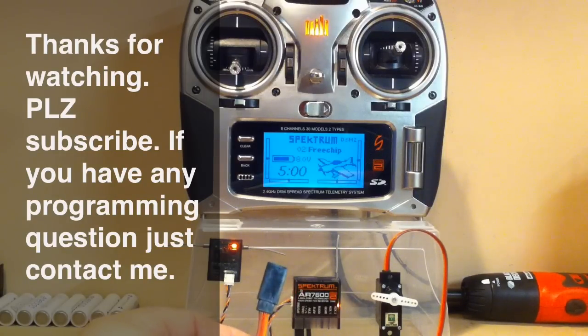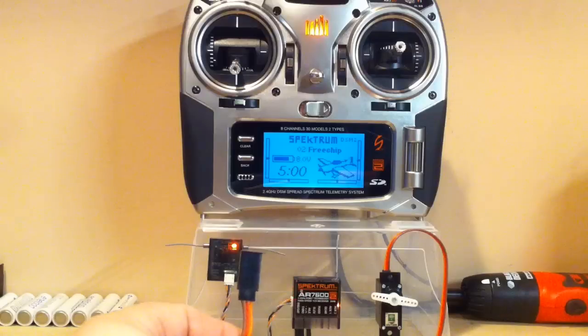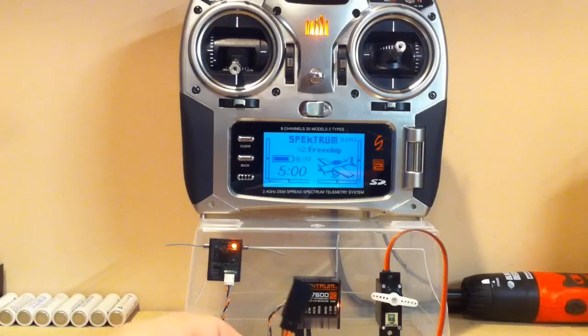That's the extra step required to bind using preset failsafe: you remove the bind plug before starting the bind procedures on the radio. Thanks for watching.